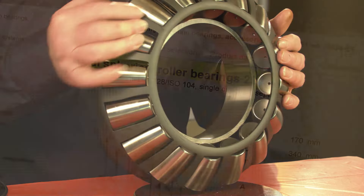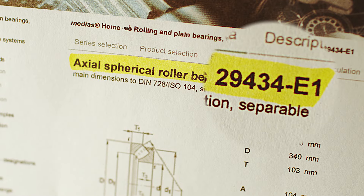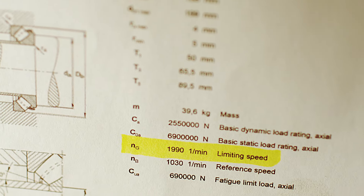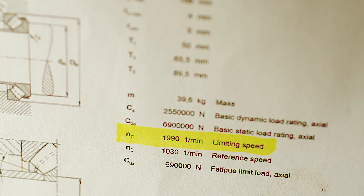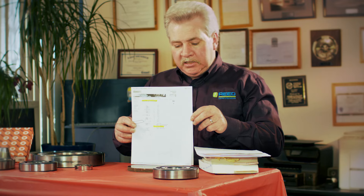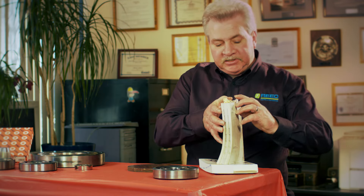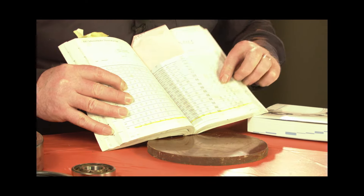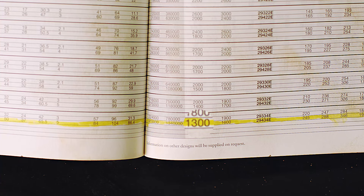If you go to your bearing books, you'll be able to either print out or see that this yellow area is showing 1,990 RPM for a 29434E1. When you're looking at different manufacturers — for example, this is an FAG that is not an E1 — in the yellow area right here, this FAG is a 1,300 RPM bearing. So the E1 takes it past 1,300 all the way to 1,990 to 2,000 RPM.